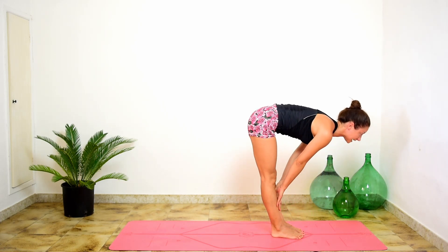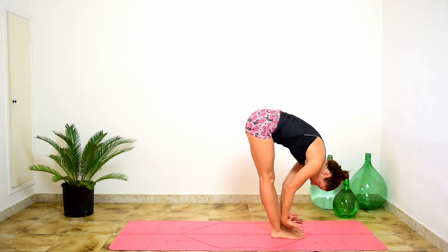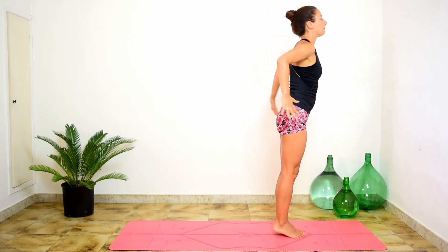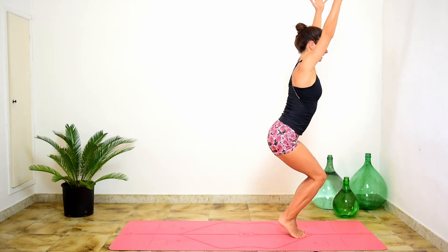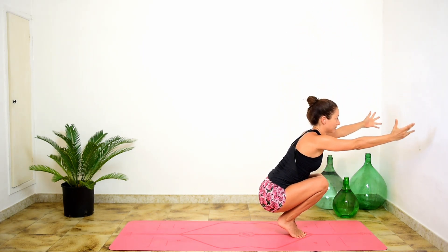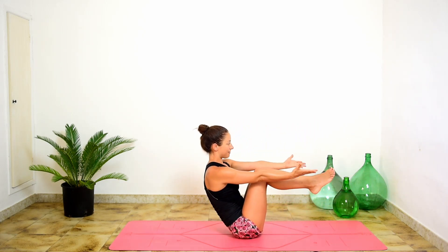Lift and lengthen, inhale. Fold completely, exhale. Up to standing, inhale, lift and reach. Tadasana, exhale. Bring your feet together. Bend the knees, Tadasana. Lift the heels — squeeze inner legs, inner ankles, inner heels. Inhale, hold. Exhale. Come all the way down to take a seat slowly, without using your hands if possible. Lift the shins — Navasana.